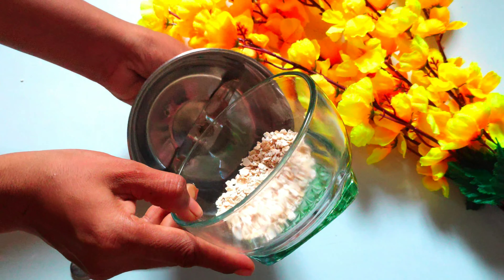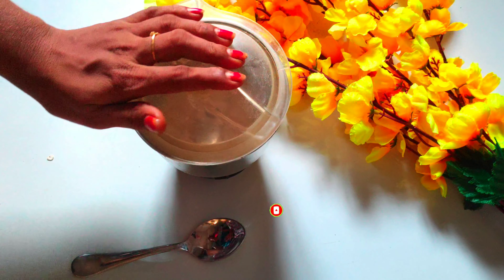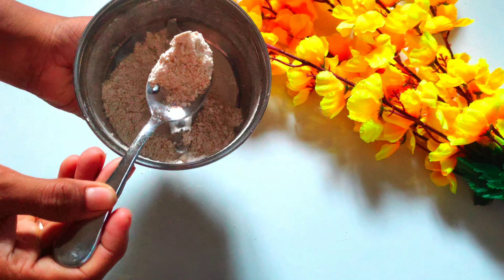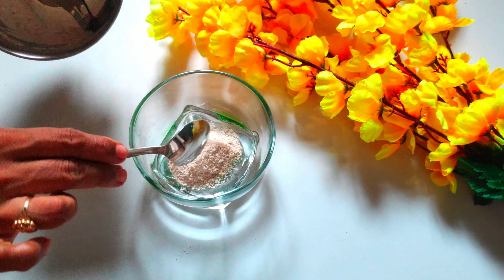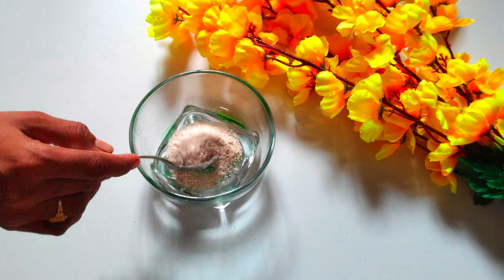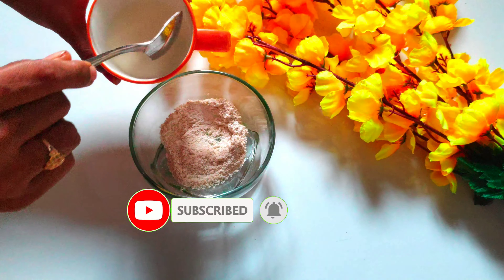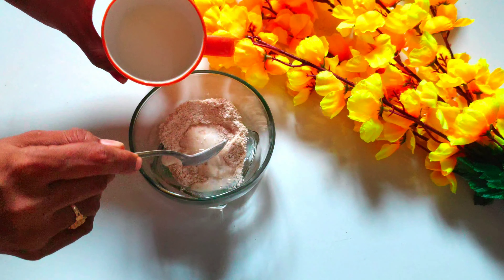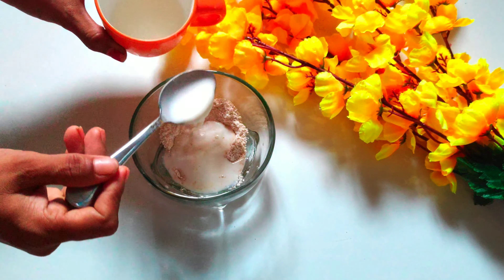We will use a nice powder in a bowl. This powder will reduce the irritations and dry skin. We will use a lot of color in our skin. Add 2 spoons of oats powder.